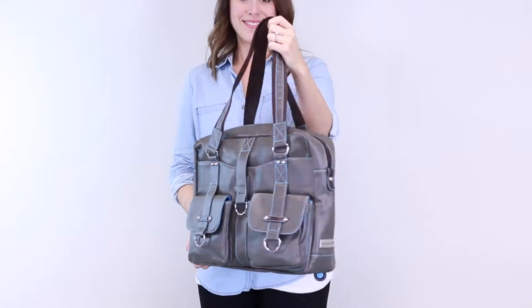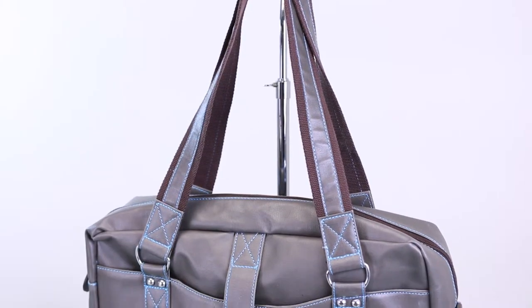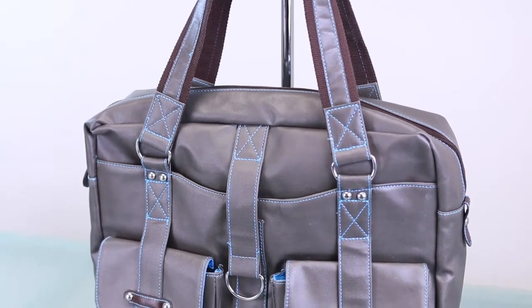This is the Robin Laptop Bag by Urban Junket. The Robin Laptop Bag is made from an eco-friendly coated canvas and features Urban Junket's blue stitching throughout.